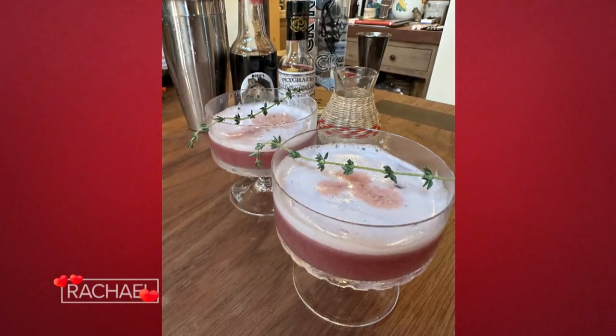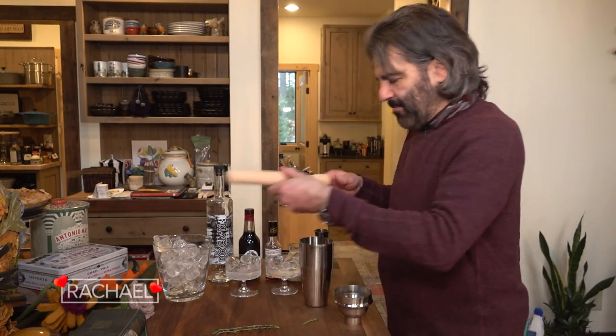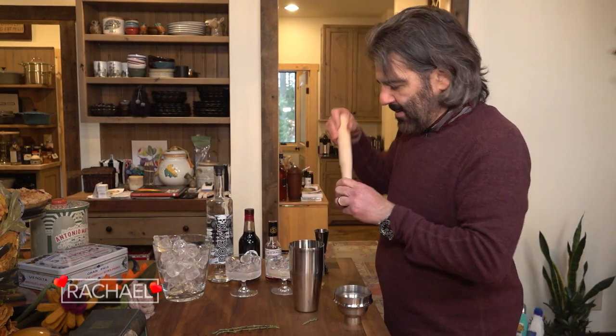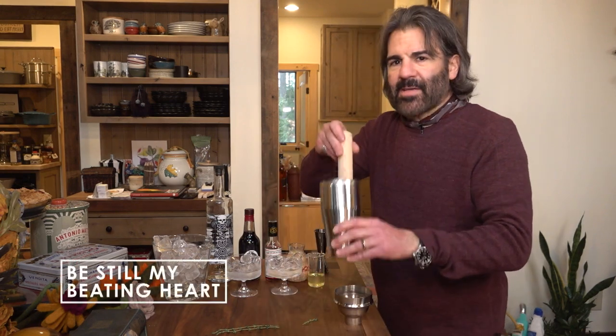Be still my beating heart cocktail for Valentine's Day. I've got some fresh thyme here. I'm going to start the drink out with some thyme. You can just muddle that at the bottom of a cocktail shaker. And muddling is kind of fun.